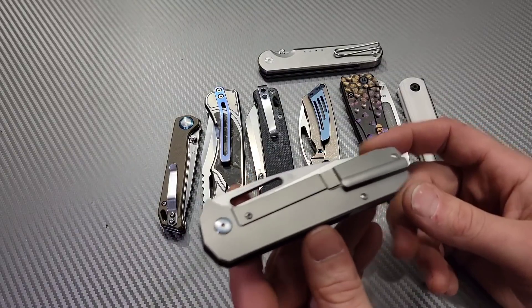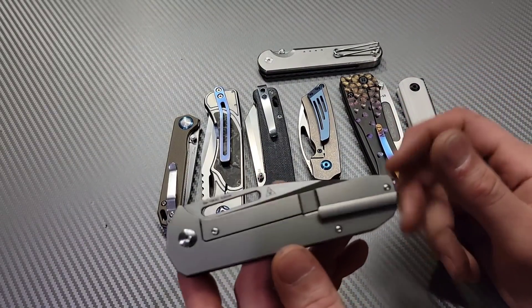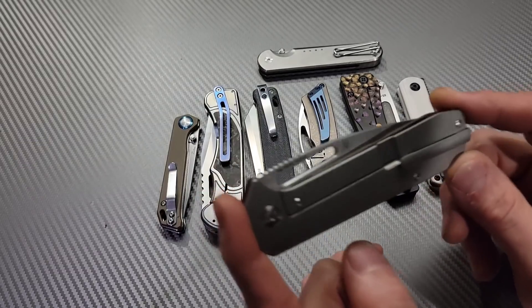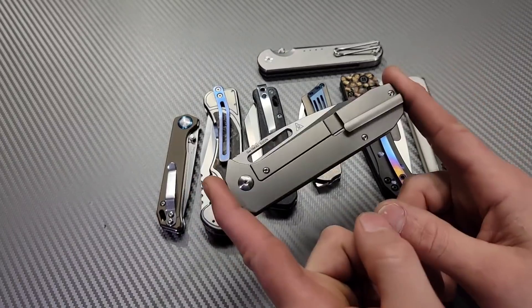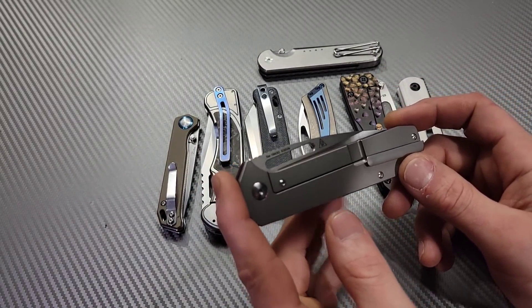Plunge grinds. For some reason knife companies think that the sharpening choil is what matters. It doesn't. It's not about the sharpening choil. Yes, that's part of it, but you can add a sharpening choil and still mess up the choil — because it's about the plunge grind.